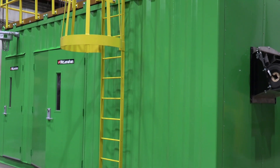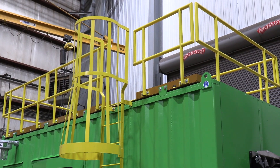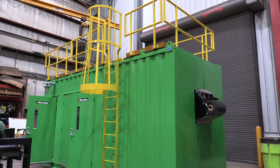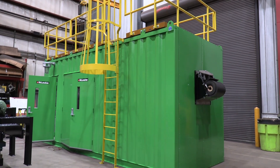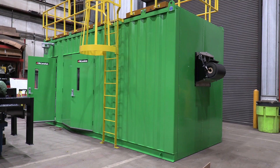Our modular sample buildings oftentimes will have a feed conveyor installed on top, or sometimes there's other equipment that you might need access to that's above the modular sample building, so we have optional platforms that we can provide on the roof of the building itself.